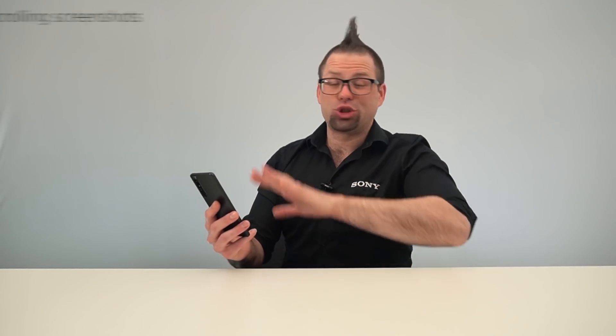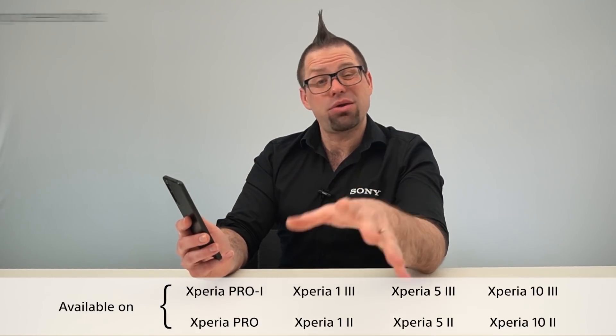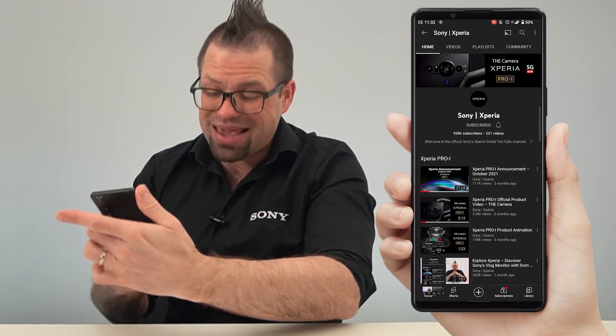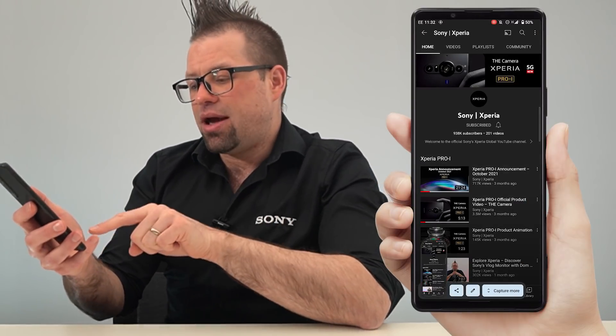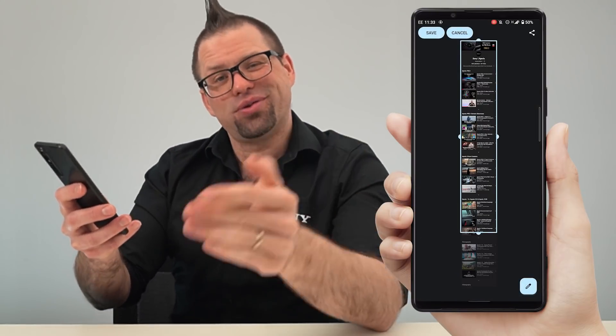Then you have your standard Android 12 additions, such as scrolling screenshots. Although the 21 by 9 display on Xperia handsets lets you see more of your applications, you can now capture even more by pressing the power and volume down buttons together for your standard screenshot, then hitting Capture More where available and customizing the length of your screenshot.